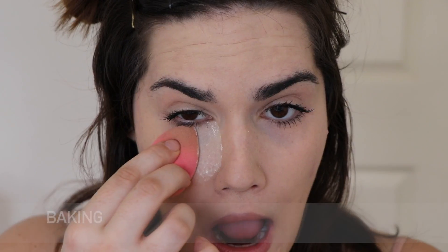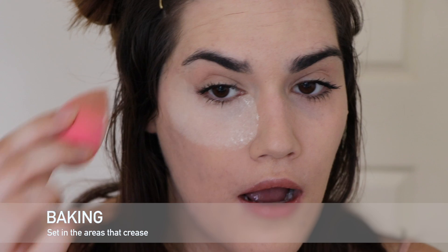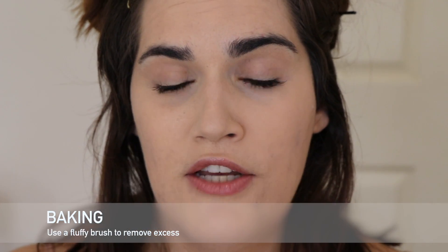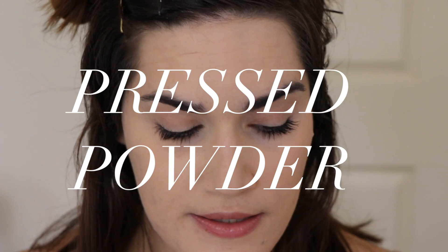When it comes to baking with a loose powder, saturate the product with the sponge and apply it to the areas that are creasing the most on your face. Do the rest of your makeup, then come back and just use a fluffy brush to flick off the extra product.